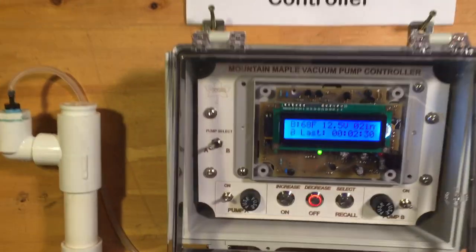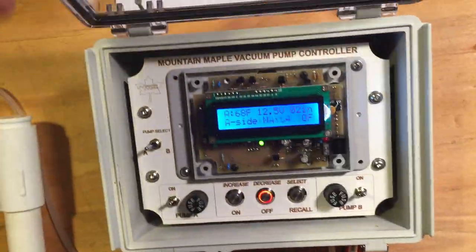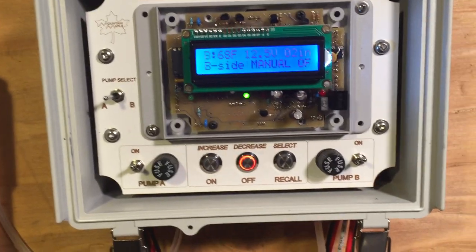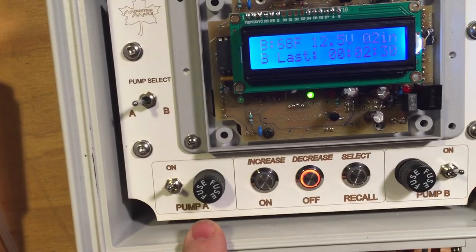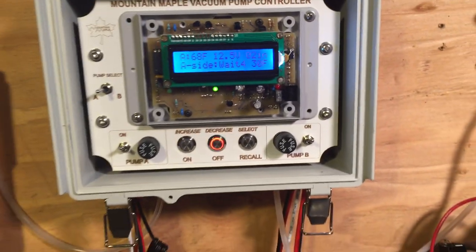Let's just do a quick walkthrough of the system. This is the controller. This is similar to Mountain Maple's controllers that we've been selling for a few years now. The main difference is we have pump A with its own switch and fuse, and we have pump B with a separate switch and fuse.